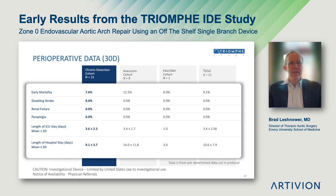Here are the 30-day outcomes. There was a single death in the chronic dissection cohort and a single death in the aneurysm cohort. There were no cases of disabling stroke, renal failure, or paraplegia. The mean length of ICU stay was three and a half days, and the mean length of hospital stay was ten and a half days.